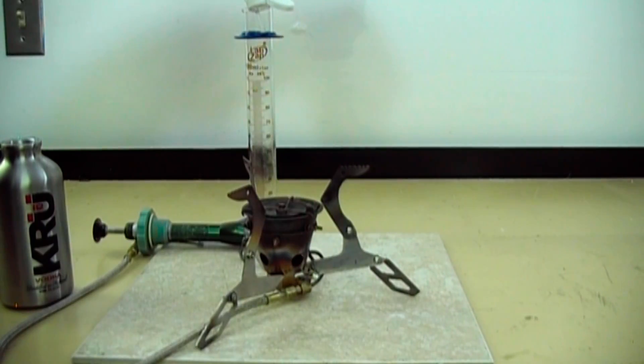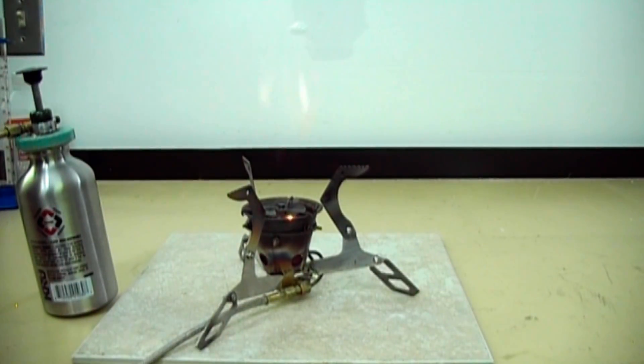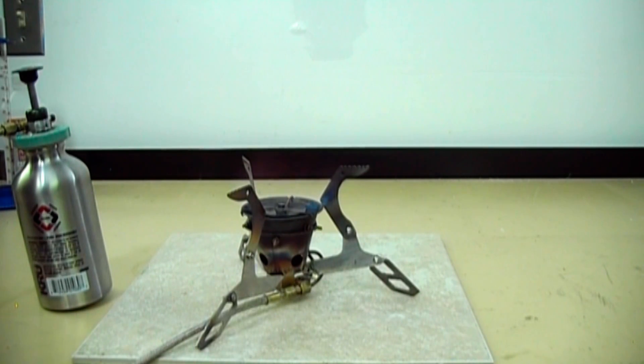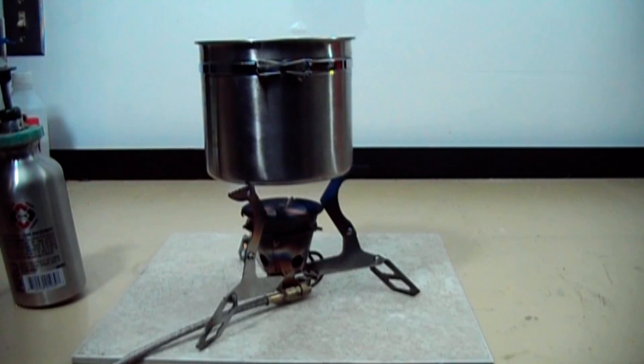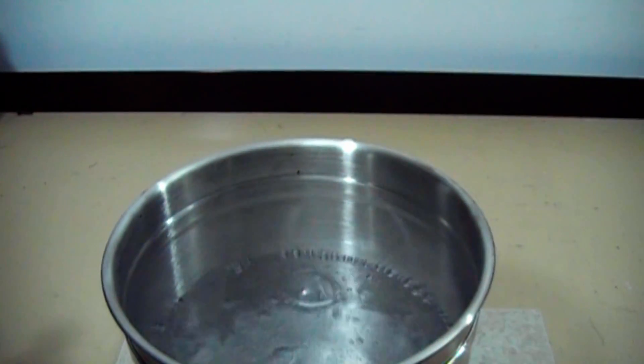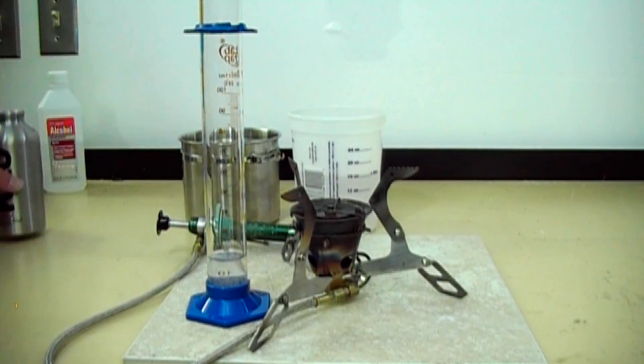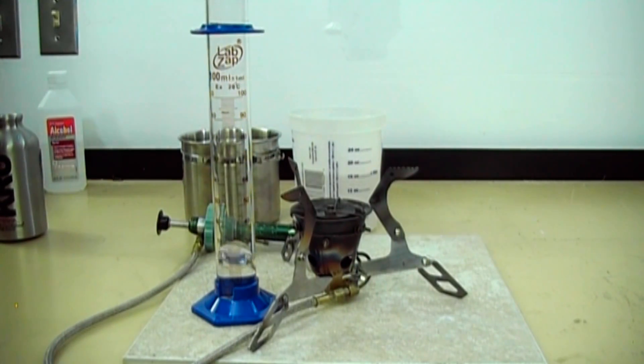Here we have 91% rubbing alcohol. The stove flares up as the fuel in the vapor generator loop gets boiled and forced out the orifice. It calms down for the rest of the preheat. I was surprised to see the 91% boil the two cups of water the fastest.